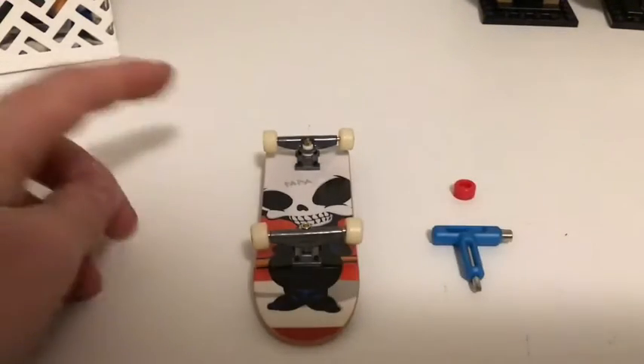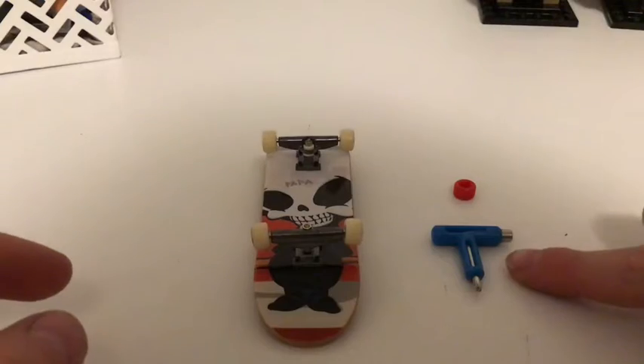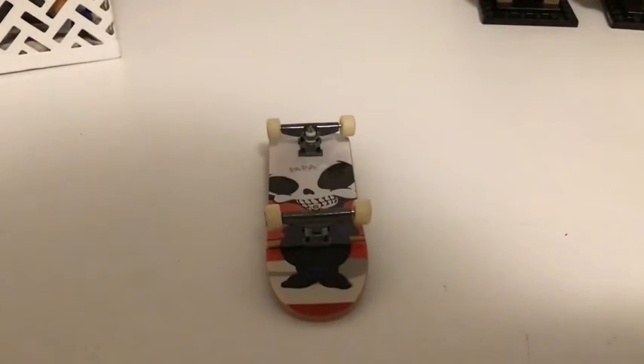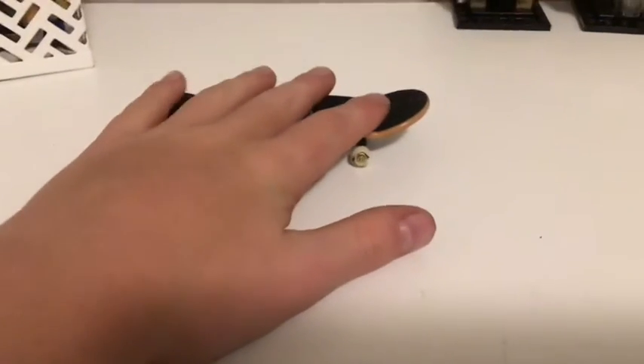I've showed you guys how to remove your trucks, how to change your wheels, and how to change your grip tape and use this tool. So today's not going to be about customizing your thing — today I'm going to show you how to do a tre flip.